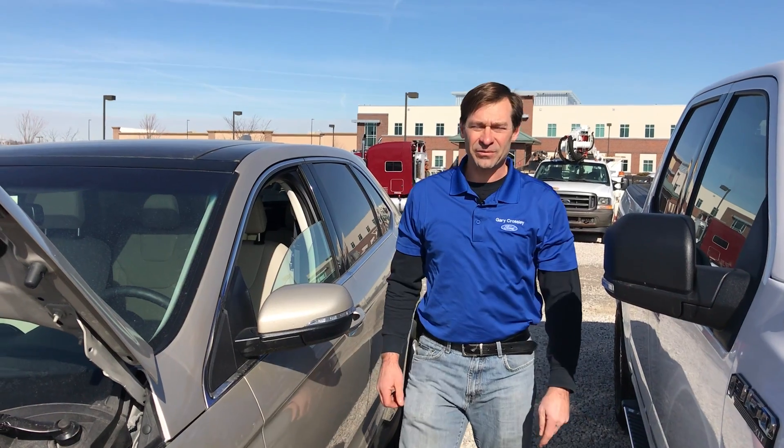Again, this is David from Gary Crossley Ford. Good luck, and if you have any questions or concerns, please feel free to give us a call — we'd love to be able to help you out. Thank you.